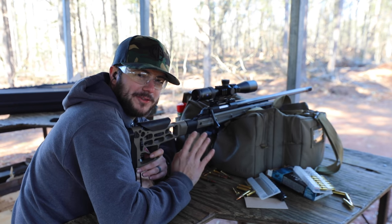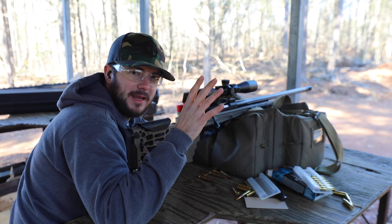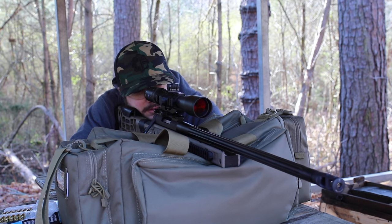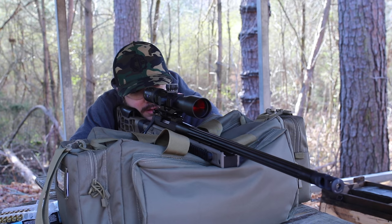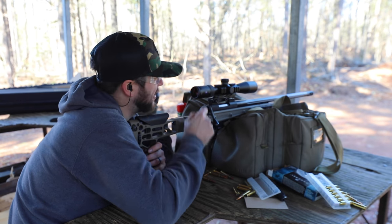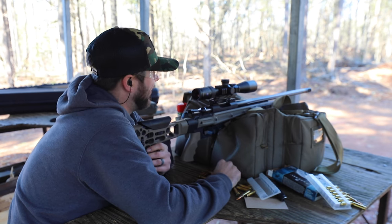One of the best things about distance shooting is pulling the trigger, waiting, and then hearing the ping. Let's see if we can do that real quick. Yes, we can - that one's at about 450 yards. That's fun.